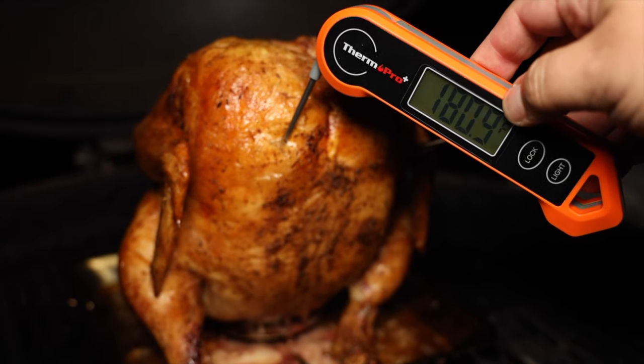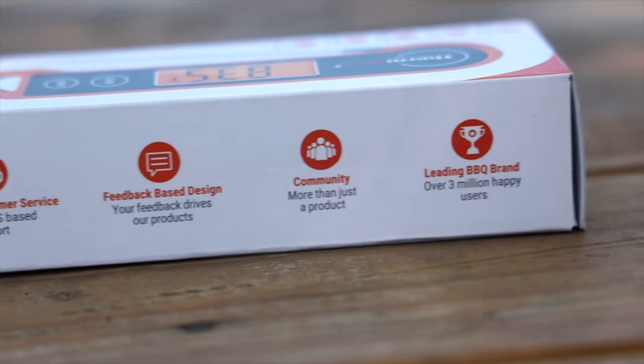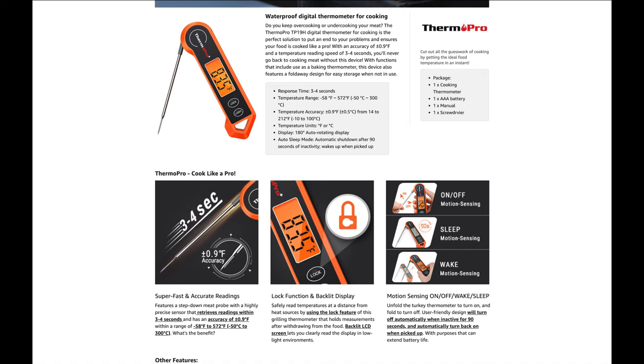So how does this thermometer perform? It performs great — it's a great instant thermometer. The light is super bright and it does a great job. I found it's extremely accurate even when compared to higher-priced thermometers — it was literally spot on, which is really impressive, and it never failed once. It never turned off and never had any issues turning on. The probe is accurate to plus or minus 0.9 degrees Fahrenheit — about one degree Fahrenheit or half a degree Celsius. The response time is between three to four seconds, and it can measure between negative 58 degrees Fahrenheit all the way up to 572 degrees Fahrenheit.